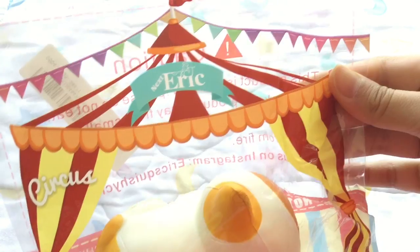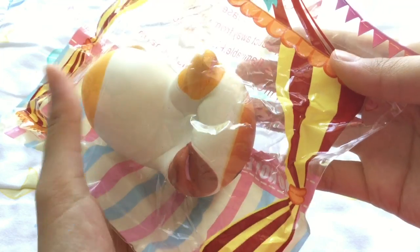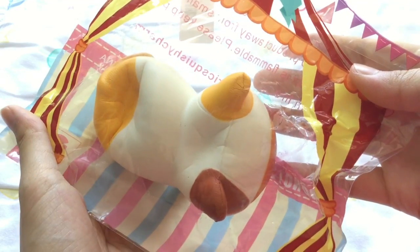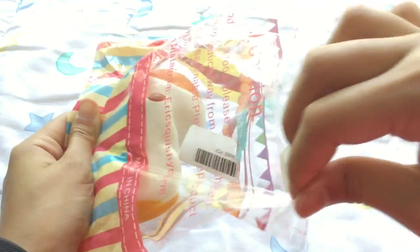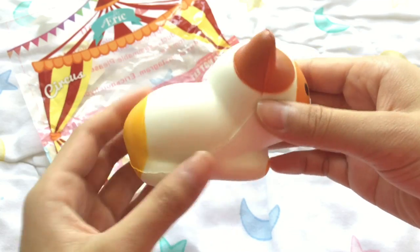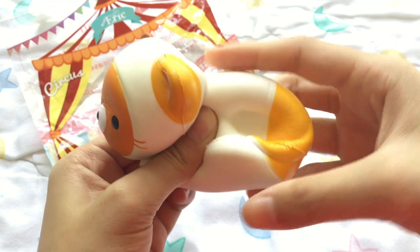Next is another Eric Squishy: the Circus Cat Squishy. I really like how the packaging is mostly see-through. Like any other Eric Squishies, it is very slow rising, and the paint job is super awesome, so I definitely recommend.